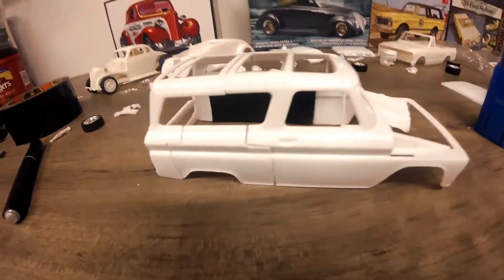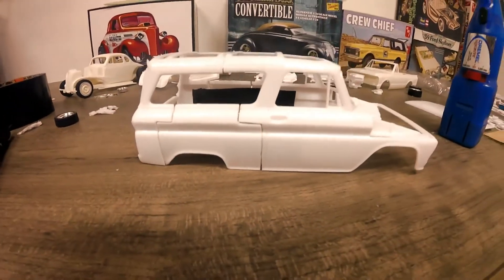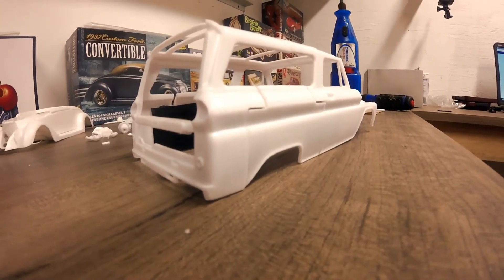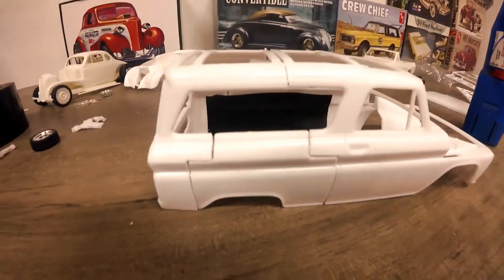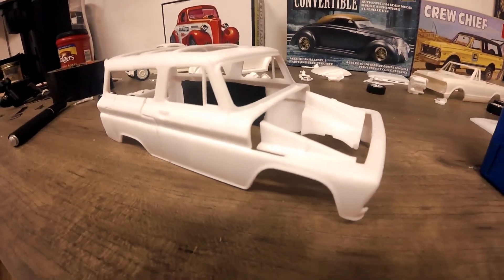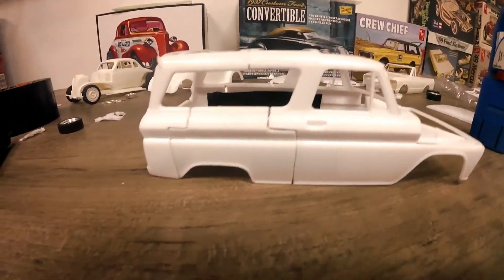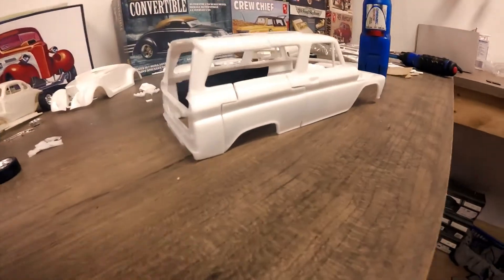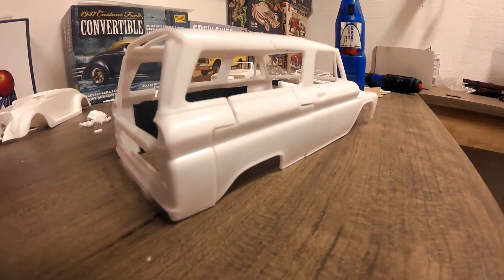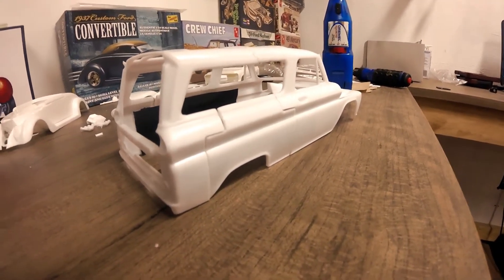I'm gonna get basically the actual body done first before I start doing the roof and all that. I cut out quite a bit in front and behind, so it's definitely a lot shorter now. I'm gonna call it a '61 Blazer. I'm working on this and I'm actually going to start molding and casting this body, so eventually you'll be able to buy this body and build your own custom Blazer. It's based off the '66 Suburban kit, but I'm going to call mine a '61.